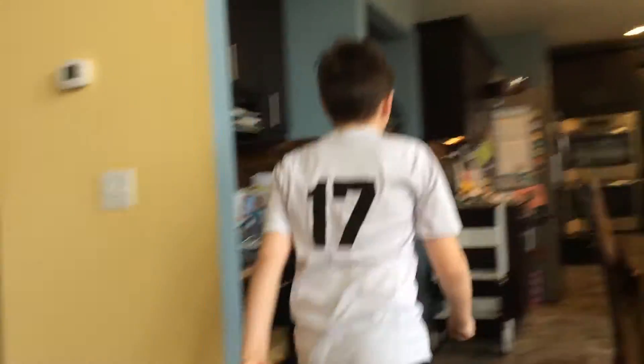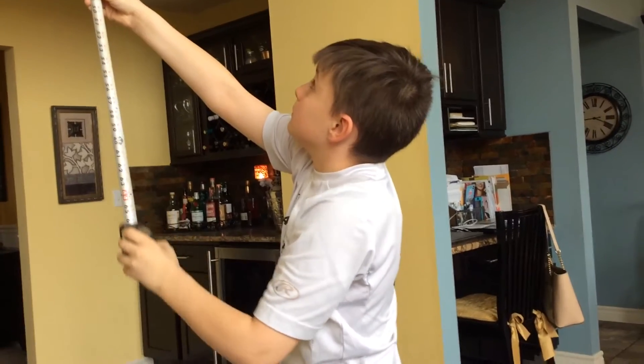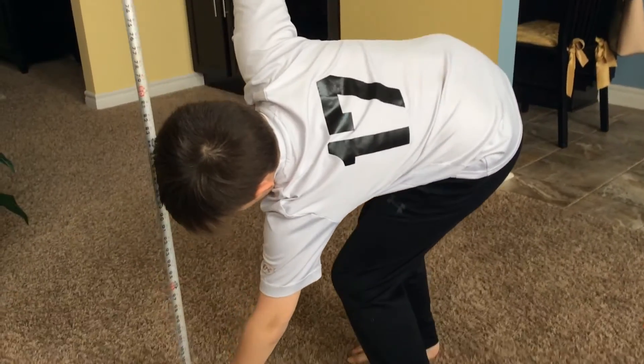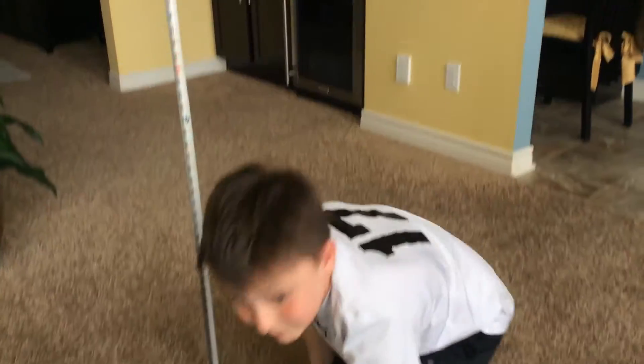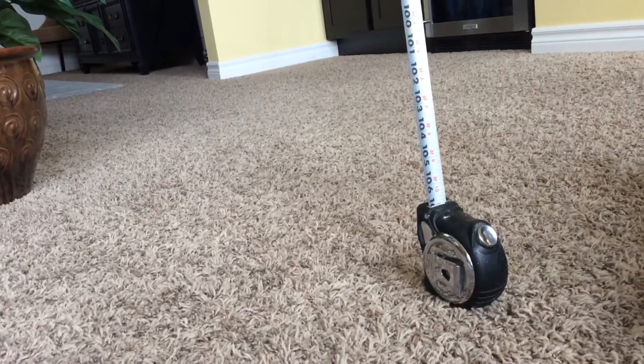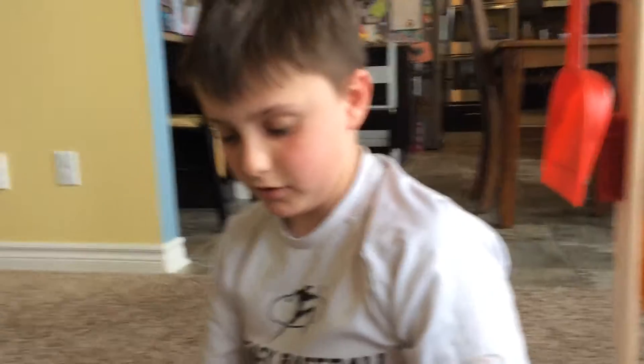You do not know what the drop is, but we're going to go find out. Let's go. I'm going to get this tape measure all this way. Officially, this drop is 8 feet and 10 and a half inches. I don't even know how we did this.